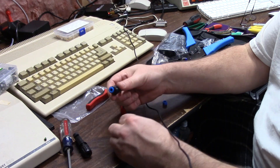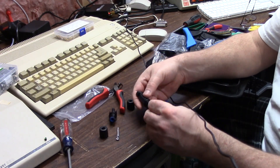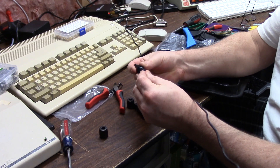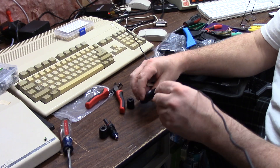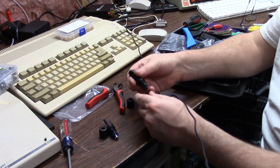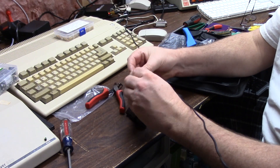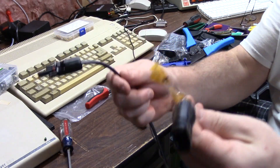You repeat the process on the other side using the small stick for the big female end, and the male gets the larger diameter one. Push these in — it'll be tight. Push them in all the way, don't forget to put your wire holder on, click it, and tighten it up.